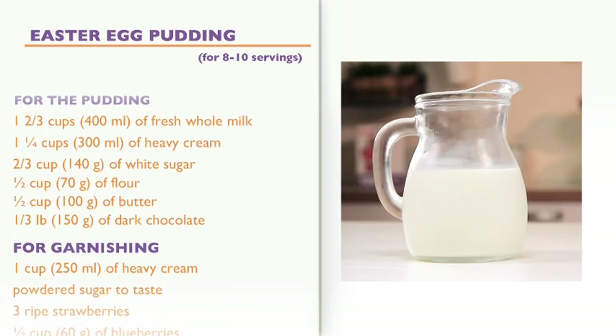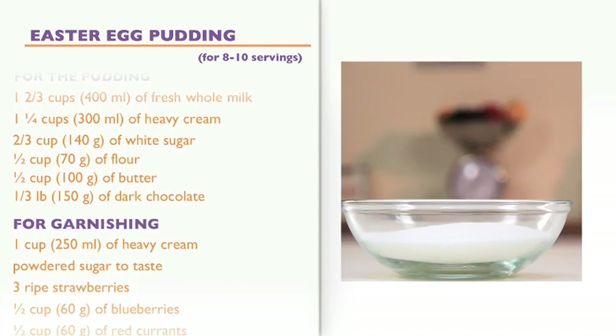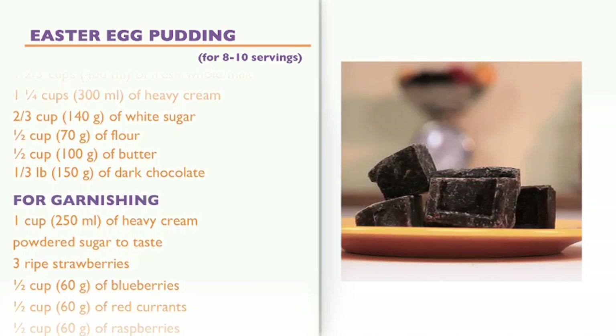Ingredients for 8 to 10 servings. For the pudding: 1 and 2/3 cups of fresh whole milk, 1 and 1/4 cups of heavy cream, 2/3 cup of white sugar, half a cup of flour, half a cup of butter, and 1/3 pound of dark chocolate.